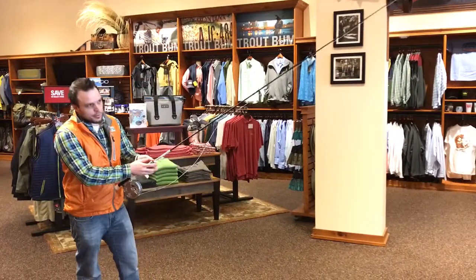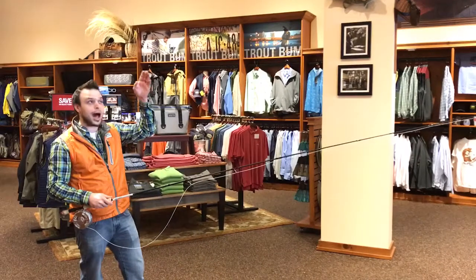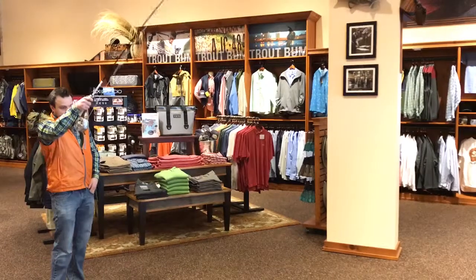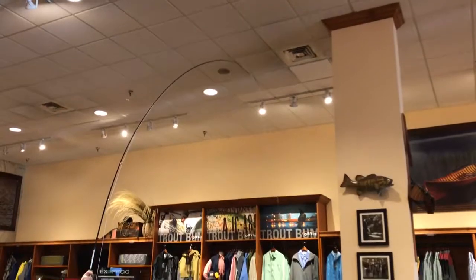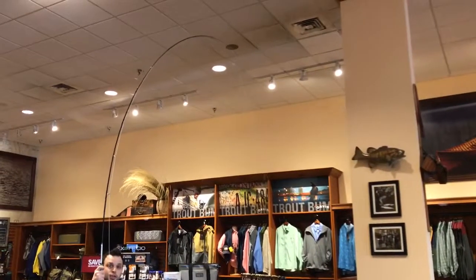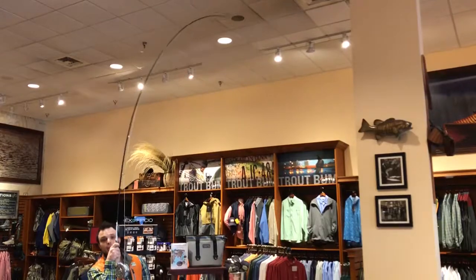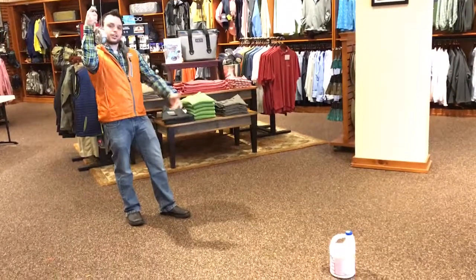In my years, one of the most common mistakes I see with fighting fish is the high rod position. It kind of looks something like this — I'm really pulling on this bleach bottle and nothing's happening. My rod is bending just about to the extreme and obviously the bleach bottle isn't going anywhere. This simulates what you're doing with a fish that's in front of you.